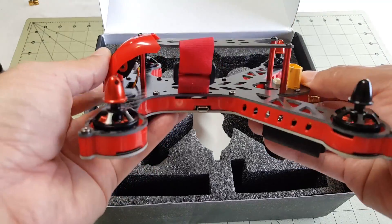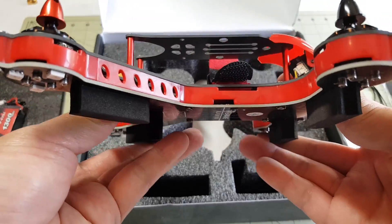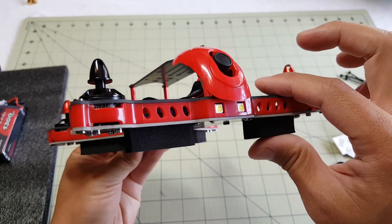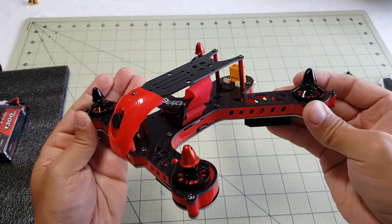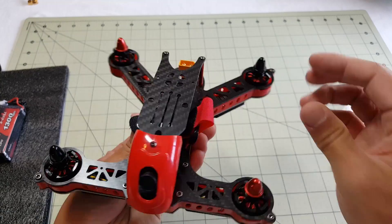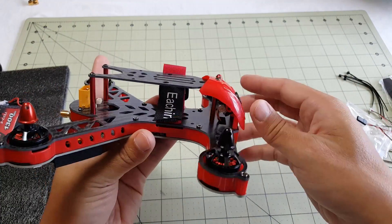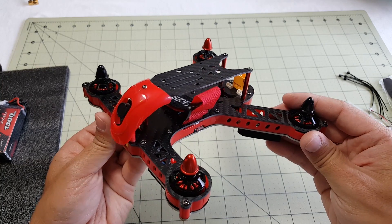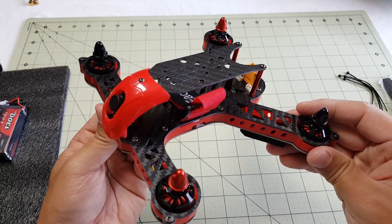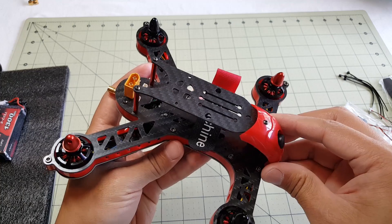And here's the quad itself — looks pretty nice. So this is a very interesting product. I really like the design of this, which is kind of why I bought it. I also wanted to see what it would be like to buy something already pre-built versus buying all the components and building it yourself, which is mostly what I've been doing on my channel. I realize I'm sort of ignoring an entire segment of hobbyists that just want to buy something and fly it, so I thought this would be a good model to show off.